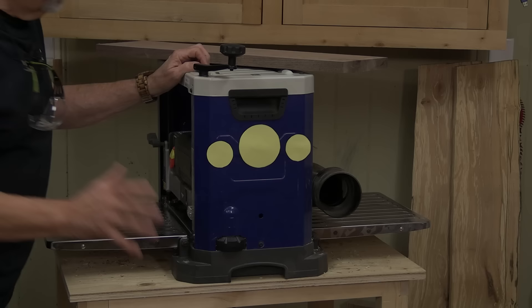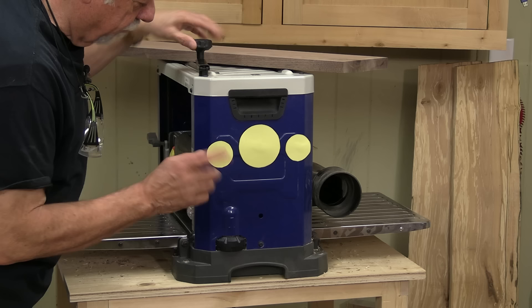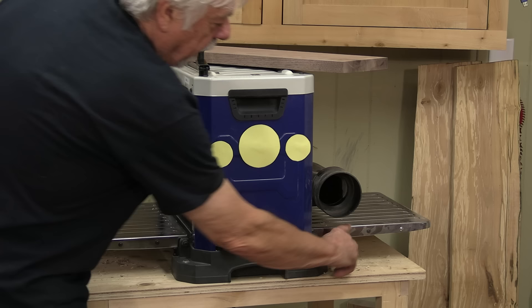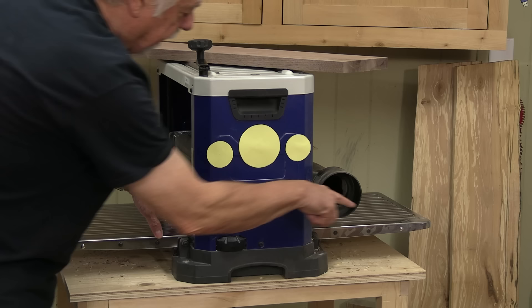There's not a lot to a planer. There's basically only one function and that's raising the head up and down depending on the thickness that you want, and usually there's some sort of a crank that does that. The one thing that is critical on planers is to make sure that your in-feed and your out-feed tables are exactly even. When you get a planer, or want to check a planer, you want to put a straight edge across the in-feed and out-feed table and the inside platen to make sure that it's straight.